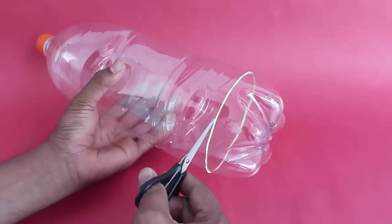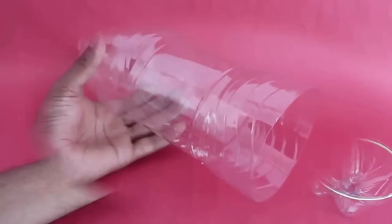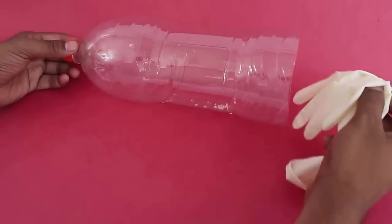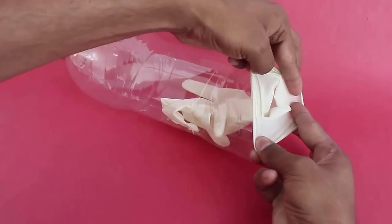...cut it about two centimeters from the base. Discard the base cup. Now you will see a big hole in the base of the bottle. Place all the fingers of the surgical glove inside the bottle, then stretch out the glove...